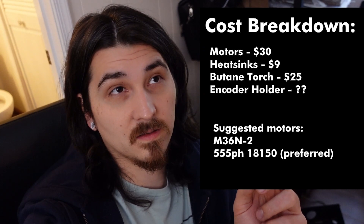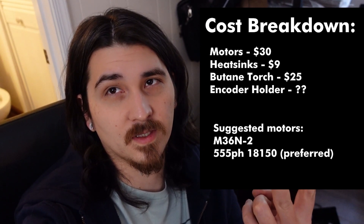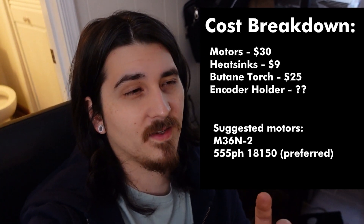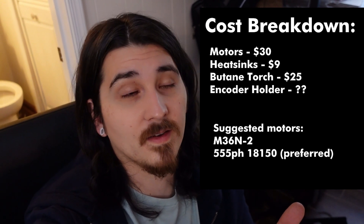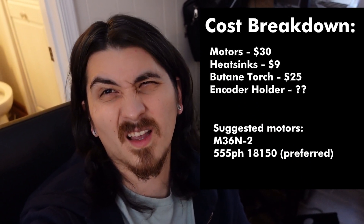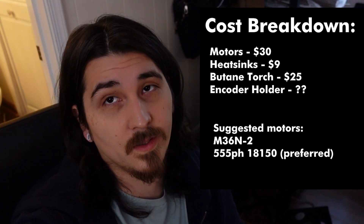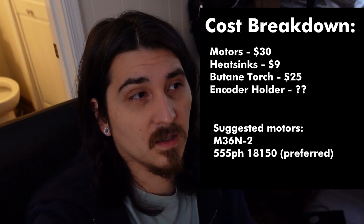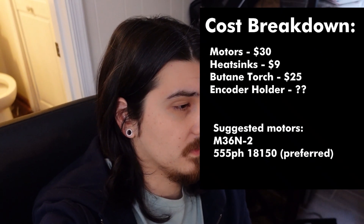The motors are available online — it's the M36N-2 — and it's mostly a drop-in replacement. Reverse the wires; you have to have both plugged in and it can get a little finicky. For the gears, you need to get the old ones off. The plastic printed gears slipped, which makes sense — that's why the originals are brass. Use a butane torch to superheat the old ones and get them off; freezing them didn't work, but the torch was really easy.